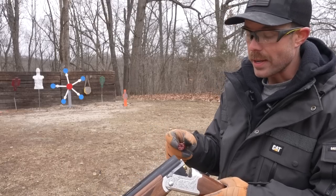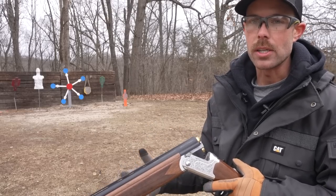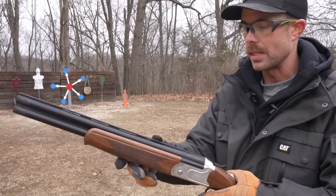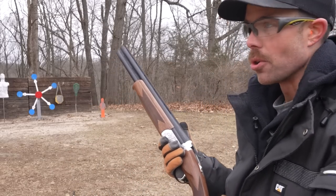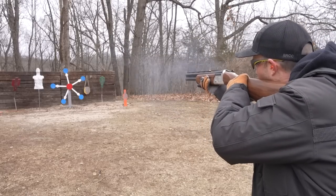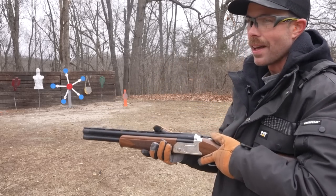Side-by-sides, and especially over-unders, are by far the most comfortable, naturally-pointing shotguns — I'm assuming because there's not a lot of weight out front, and this one is even lighter because it's so short. I think I'm in love.